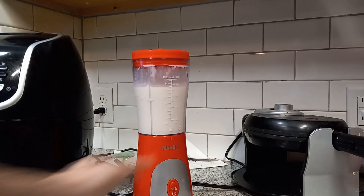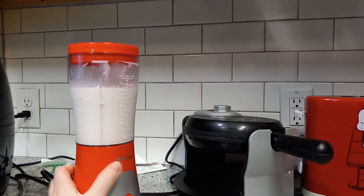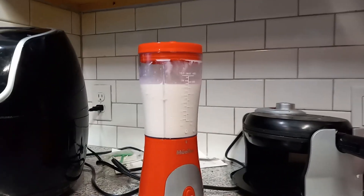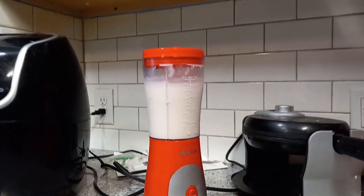I'm making sure to take pauses here because the machine, when I bought it, said not to blend for one minute at a time. But I feel like if we look inside for a moment, it could still use some more blending. I'm just going to keep blending till it's getting blended like a good shake. Okay, that's good enough.